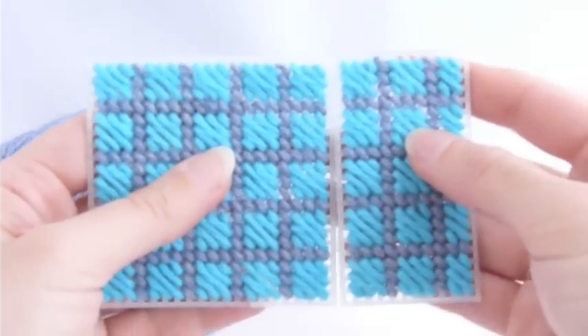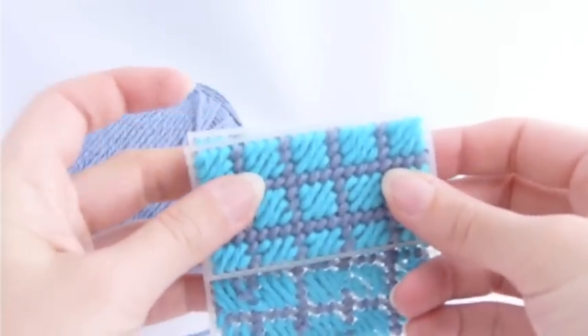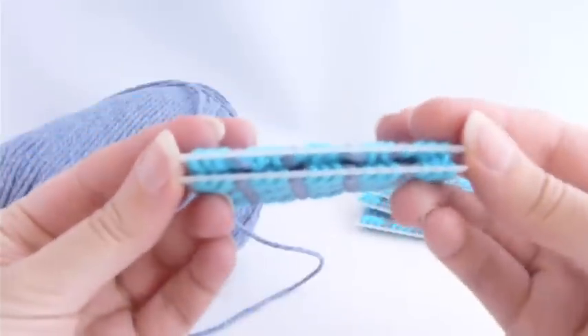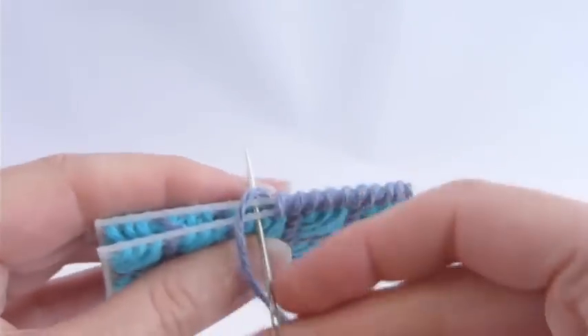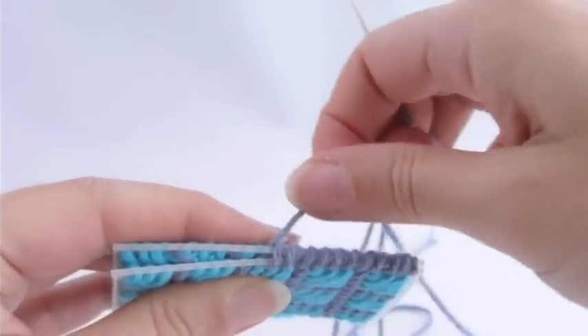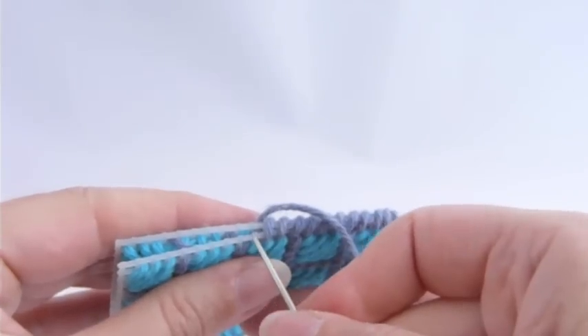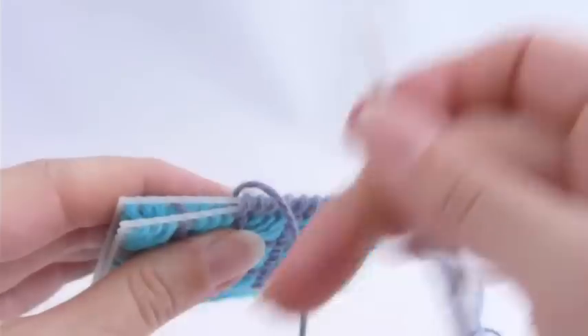To begin, you'll take one side and the bottom, and you'll place them with the wrong sides together, right sides facing out, and then we're going to stitch them together using a simple whip stitch. This is the subject of another video, so I won't go into a lot of detail on how to do the stitch — I just want to give you a couple of tips specifically for constructing a box.